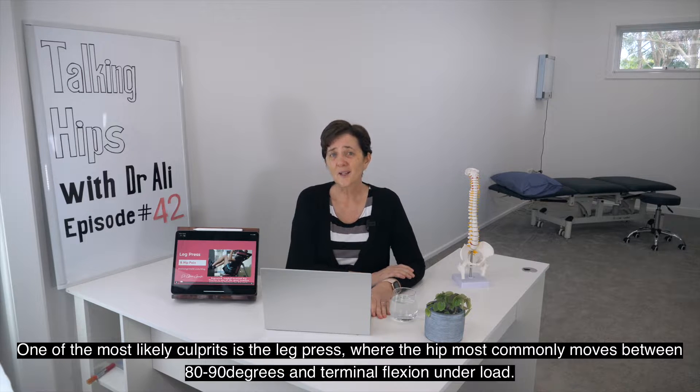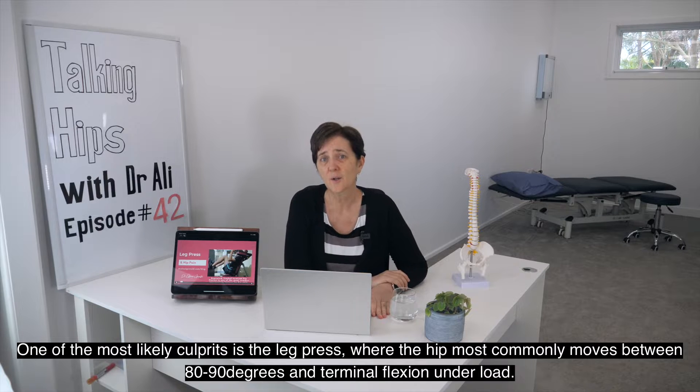One of the most likely culprits is the leg press, where the hip most commonly moves between 80 to 90 degrees and terminal hip flexion under load.